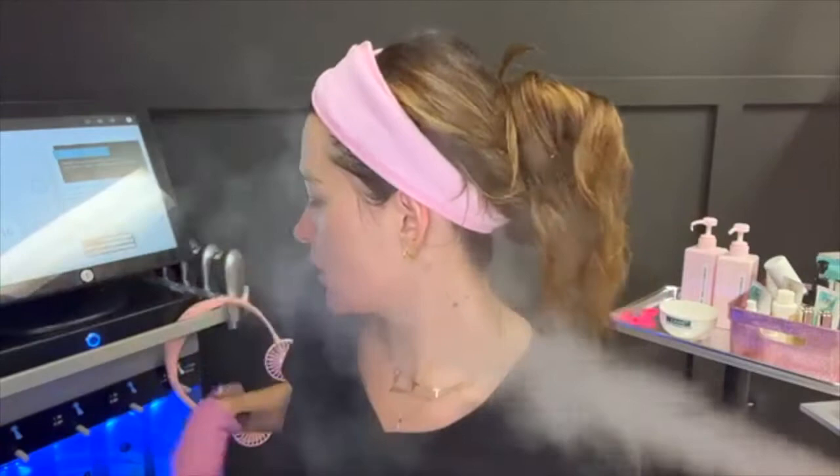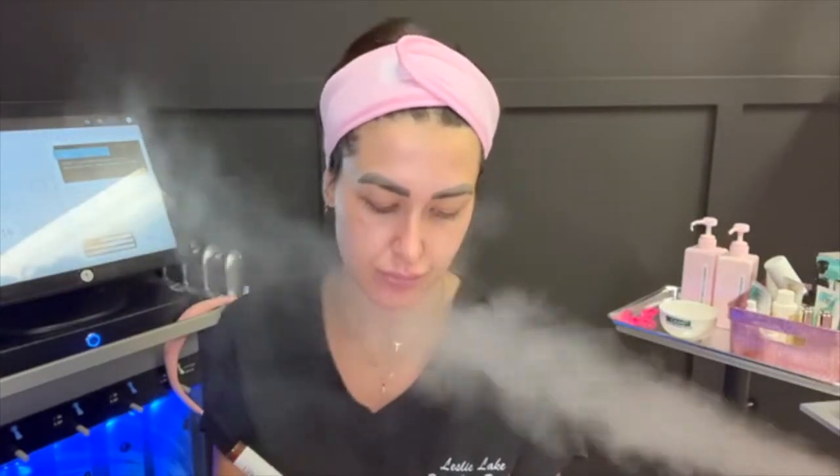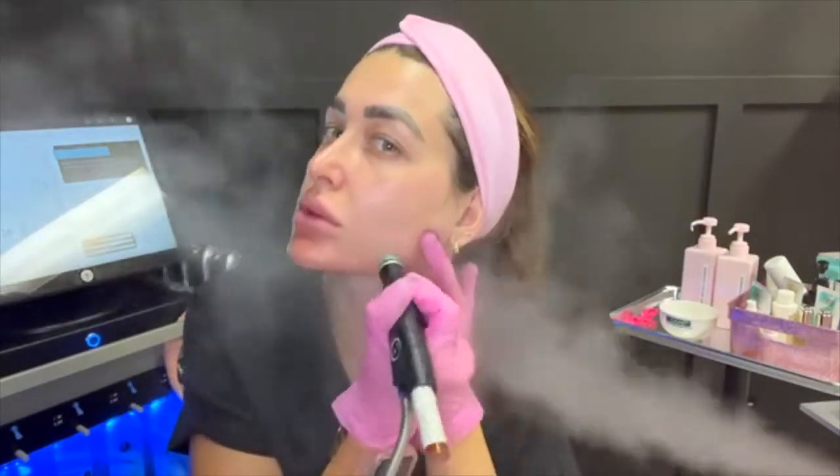Now we're going into the glycolic-salicylic peel. I have the medical grade version, so this is going to gently exfoliate another layer of skin. With the glycolic and salicylic blend — this is 30% glycolic and 1.5% salicylic — this is not going to be like a chemical peel where my face falls off; it's just going to topically remove as if you would use an exfoliating cleanser. This portion does sting a little bit, tingle, even itch sometimes — that is totally normal. I'll saturate my face and you'll feel the burn.